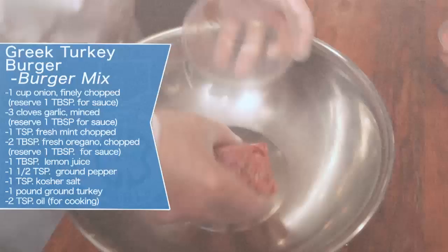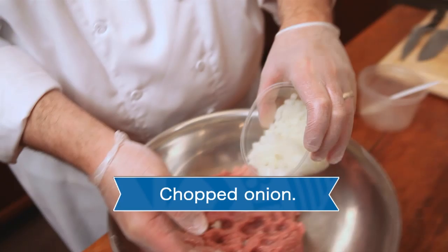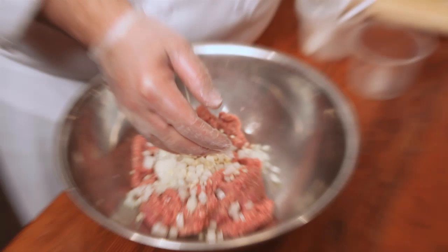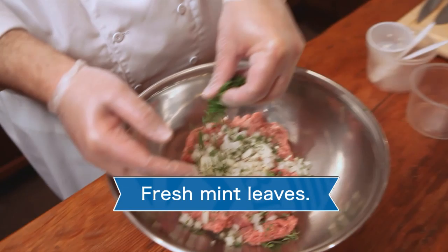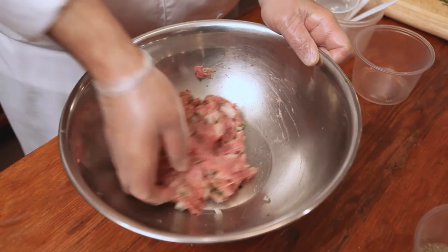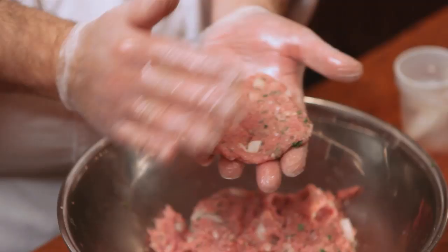I'm going to go ahead and take the ground turkey. We have our onion, garlic — I like garlic — lemon juice, some of this fresh oregano that we've just chopped up, fresh mint, and salt. You can see that I'm just kind of folding those ingredients in. I'm going to put them onto a pretzel bun, and because when the meat cooks it's going to shrink up quite a bit, I want to go ahead and make the patty fairly thin.